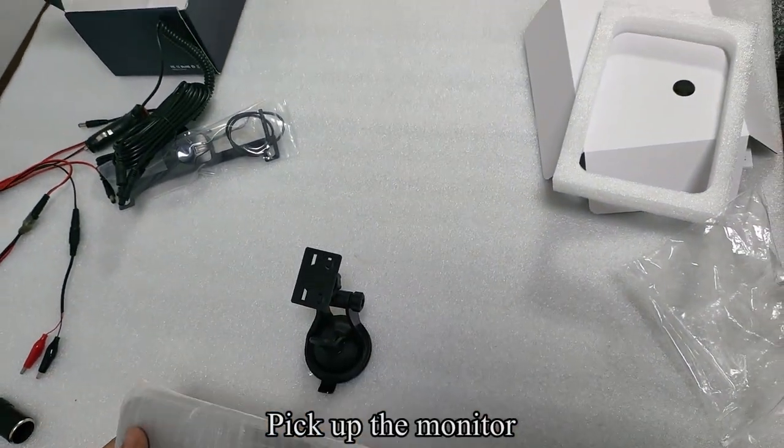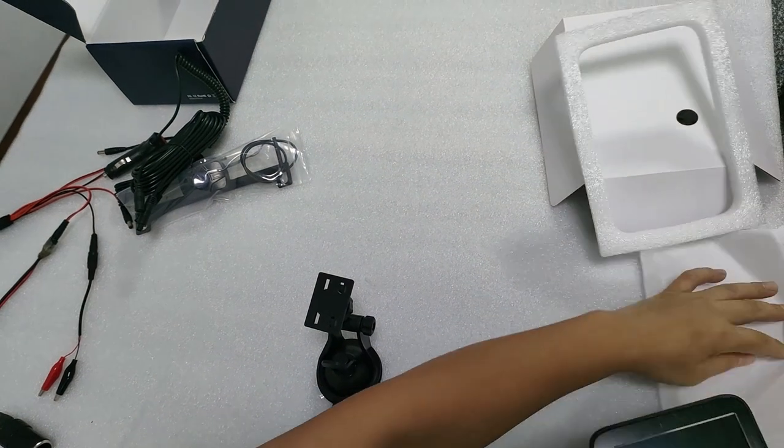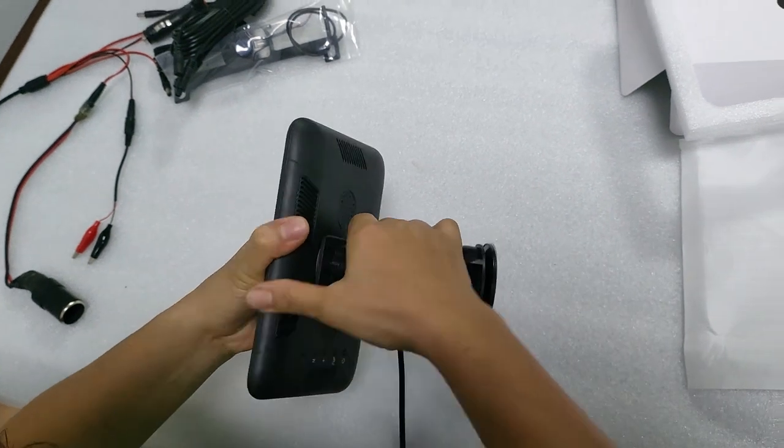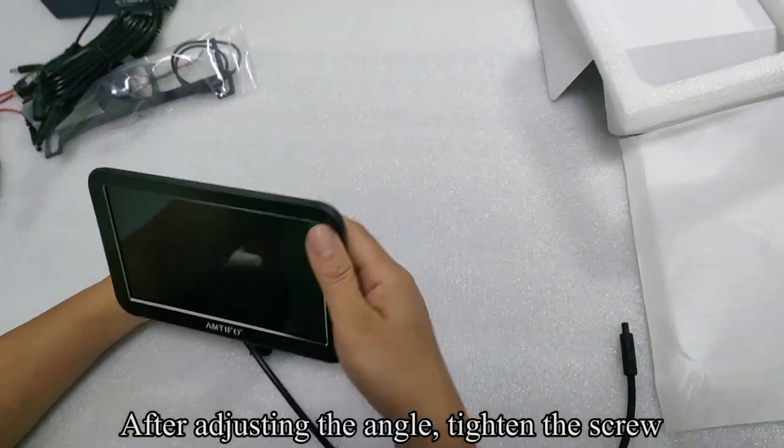Pick up the monitor. Align the bracket with the hole on the back of the monitor and snap it in. After adjusting the angle, tighten the screw.